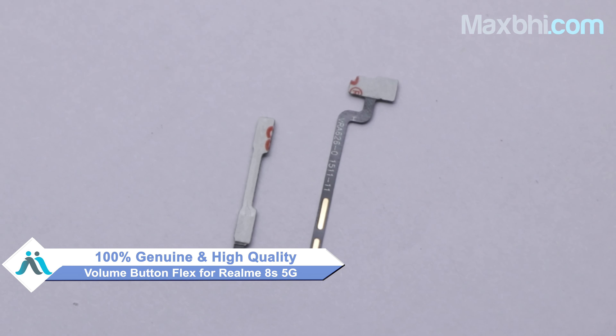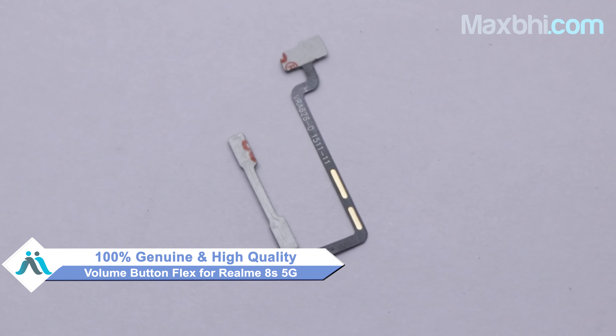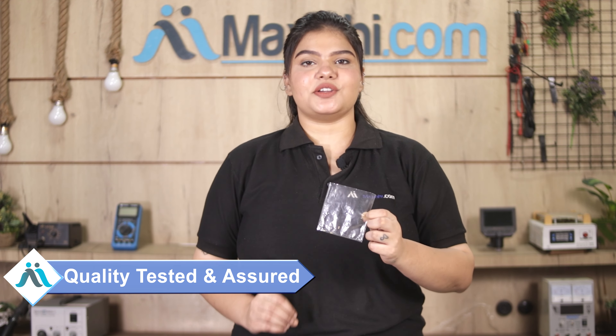Friends, you are on our website MaxBee.com for the Realme 8S 5G. This volume button flex is a 100% genuine quality product which works similar to your original product with a perfect fit for Realme 8S 5G. This volume button flex is checked and inspected by our quality team, and after quality assurance, it is sent to you.